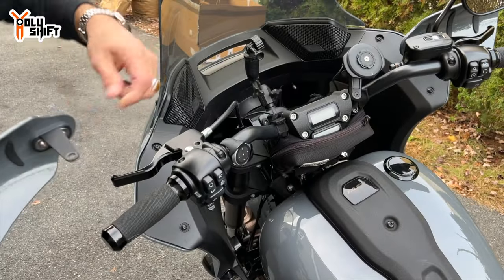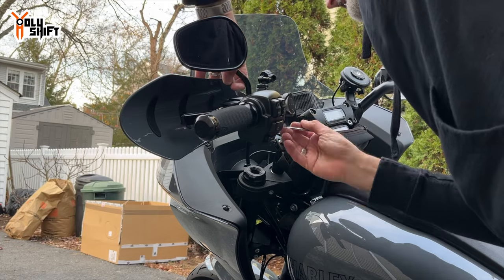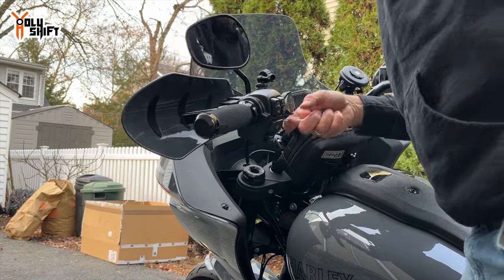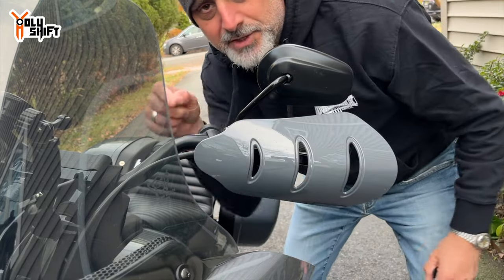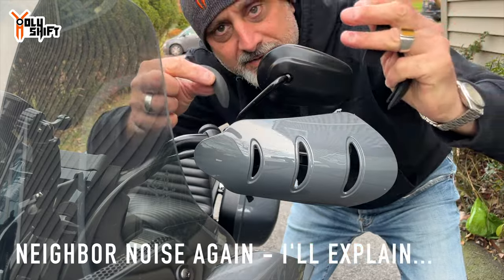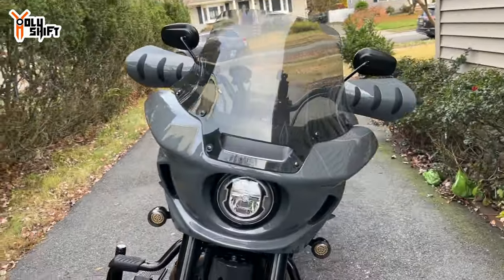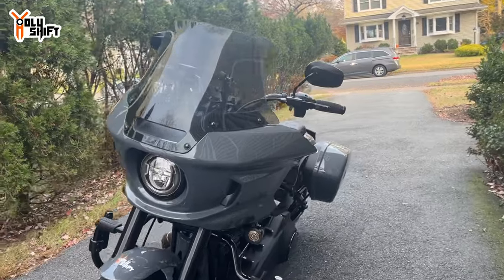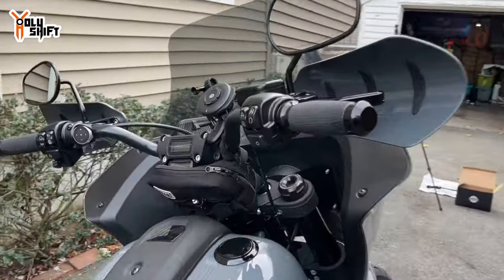Same thing on the other side. What's nice about these hand guards is they have rubber grommets you can take off and ride during the summer, so you can have them year-round with good ventilation. During winter you just put them back in. I think it actually gives it a nice badass look as well — form and function.